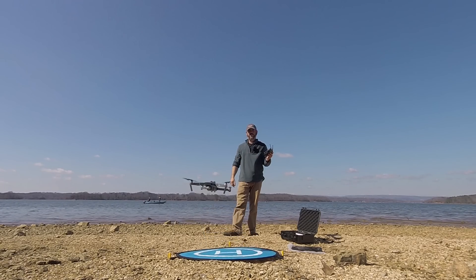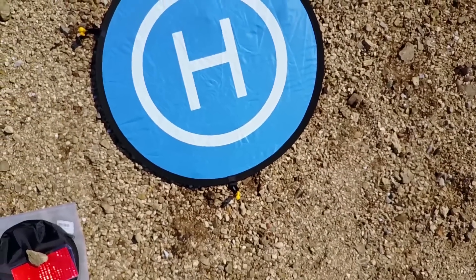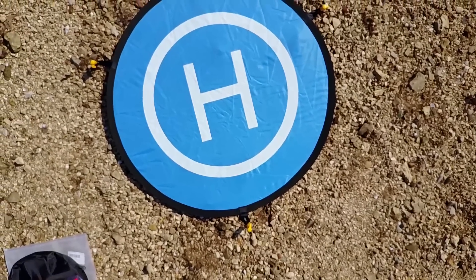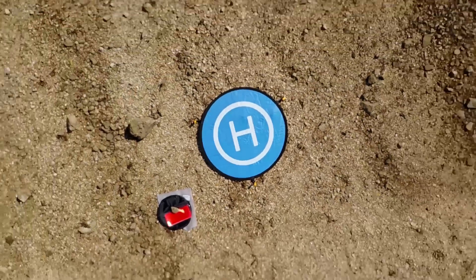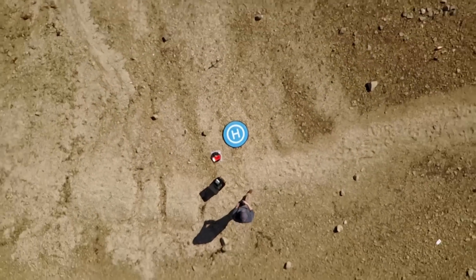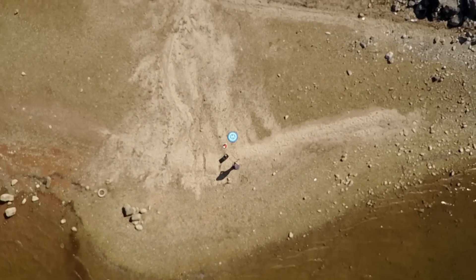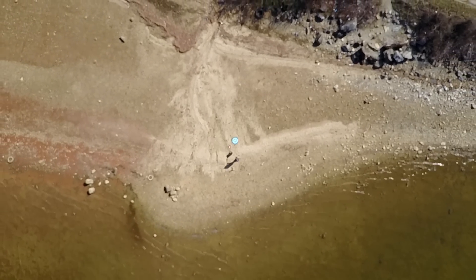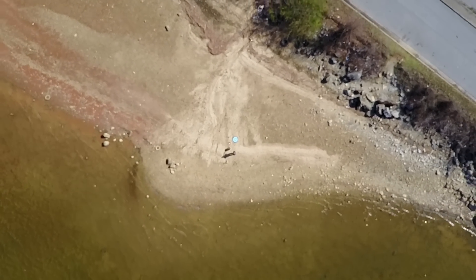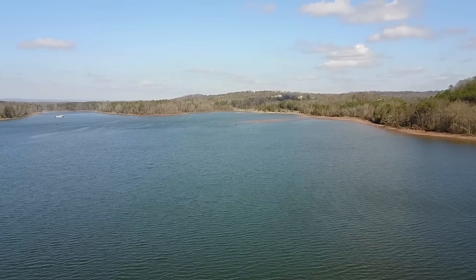Take off. The home point has been updated — please check it on the map. Hopefully it's got itself oriented. It's a beautiful day out here at Lake Chickamauga. So we'll take this thing out and just fly it out about 1,500 feet.